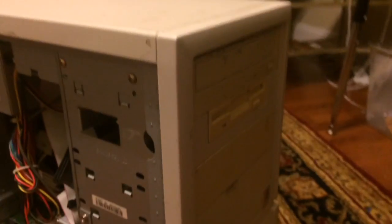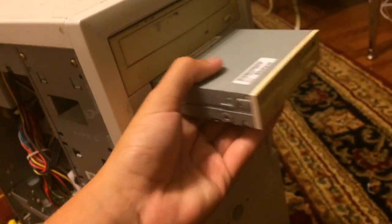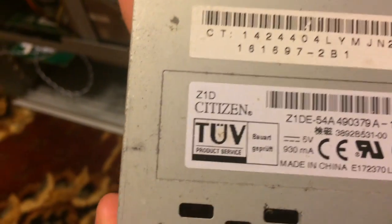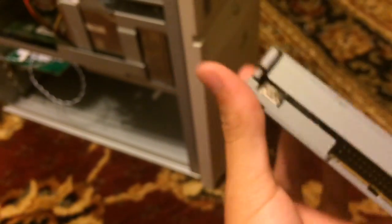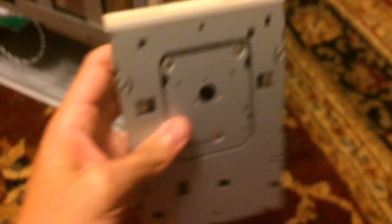I didn't unscrew it on camera because it was kind of hard to hold the screwdriver and the camera at once. So we're going to go ahead and push out this old floppy drive — this was in it when I first rebuilt it. It's a compact floppy drive; let me find the brand. Z1D Citizen — whatever it is, I don't know. I just like the noises that it makes. I guess it's well built.